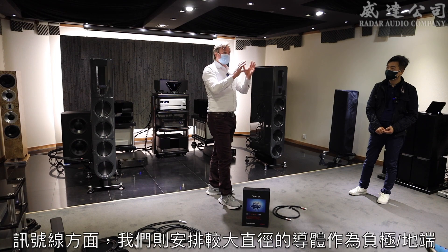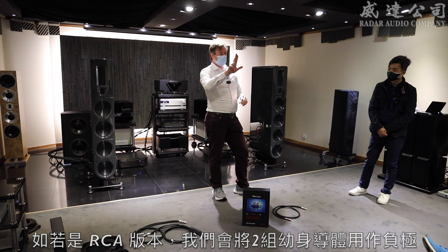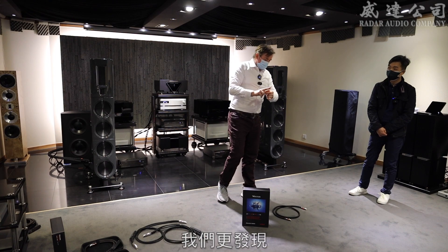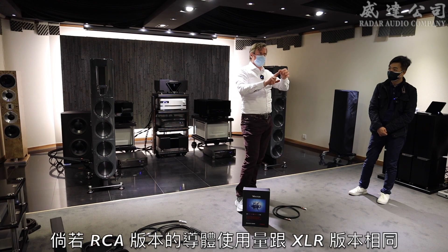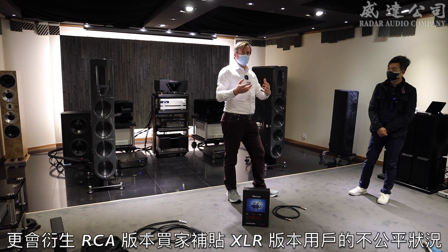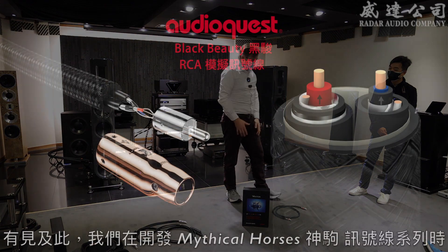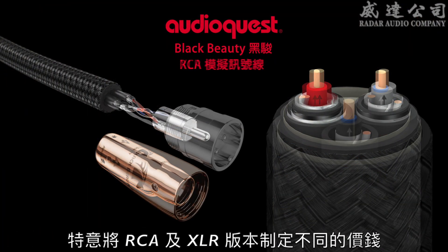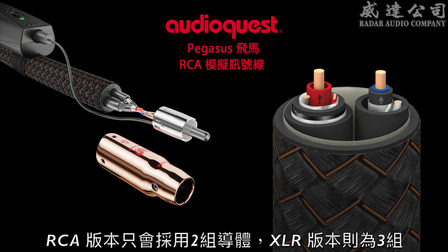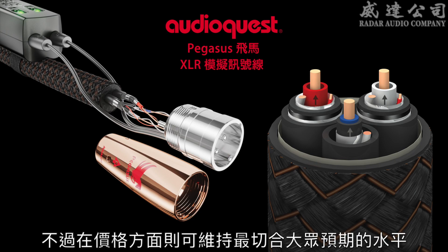On interconnects, we change the size of the conductors — the negative conductor is always larger. For an RCA cable, we'd join together the two smaller conductors as the negative, and the single conductor would be the positive. However, we found that for RCA, that meant we had too much metal in the cable — it was actually slightly detrimental to performance, and people buying an RCA cable were spending more than they needed to. So with the new design, there are different prices for RCA and XLR because they have different internal constructions. RCA now has only two conductors; XLR has three conductors.